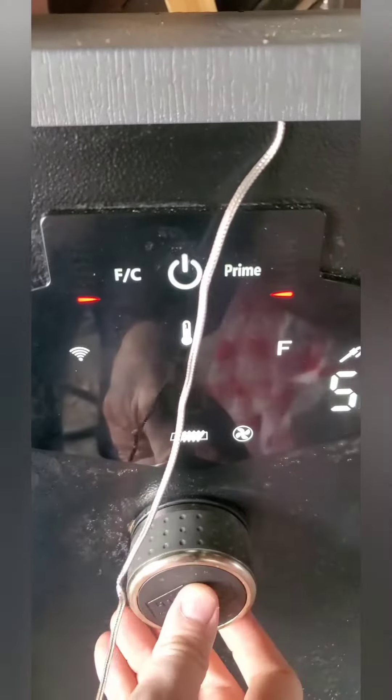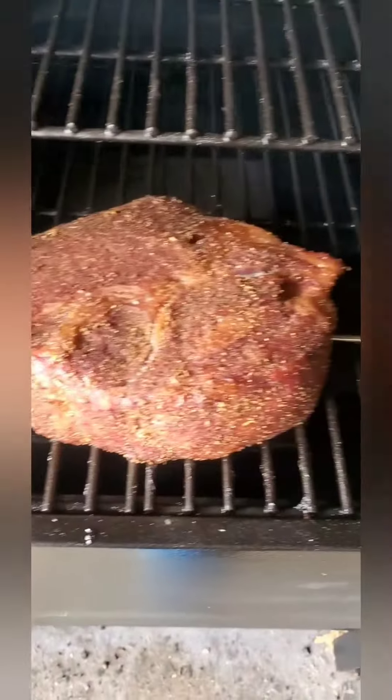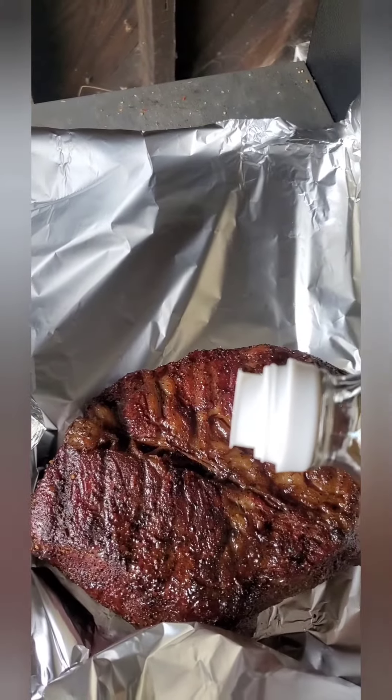Going for 225. Gotta cook just like this till 160. It's coming along, starting to tighten up a bit — ready to be wrapped. Just a smidge of apple cider vinegar to keep things moist while it cooks.